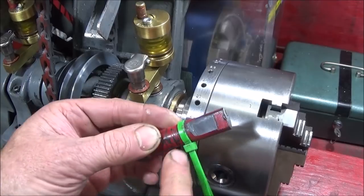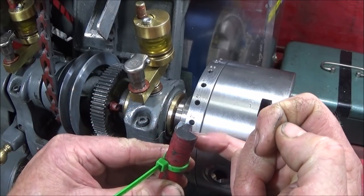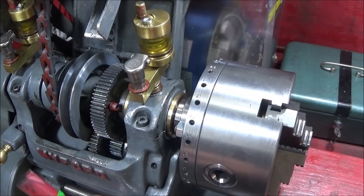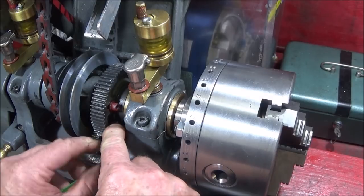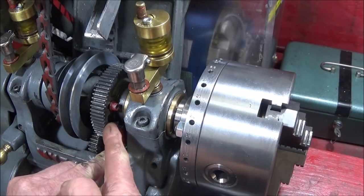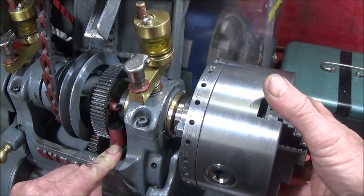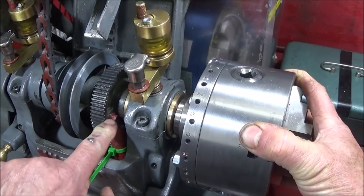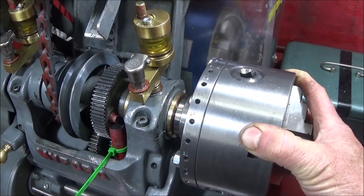I've shaped it with this side flat and this bit milled off. All you do is put it down onto the allen bolt head, bring it up to the side of the gear here, and bring it around the allen bolt head on top of that to lock the spindle.